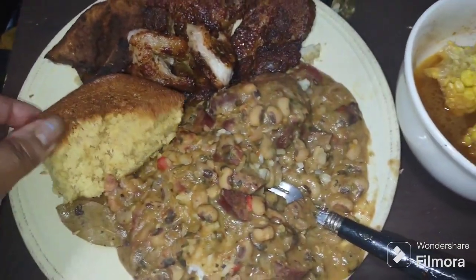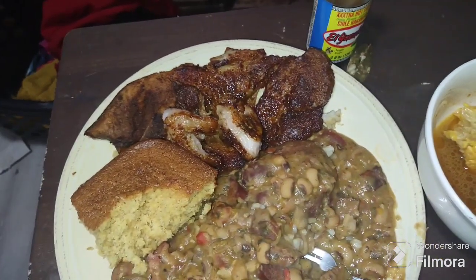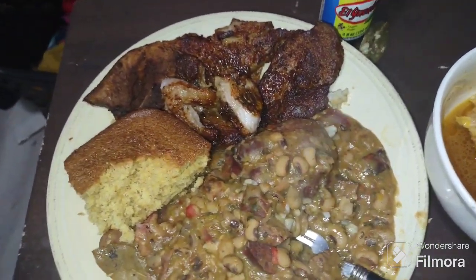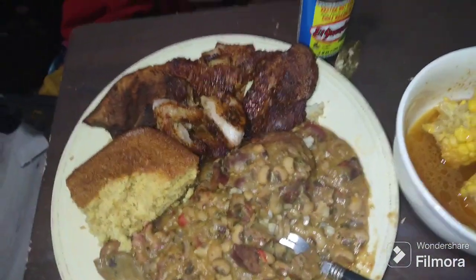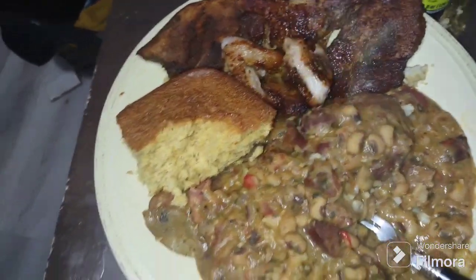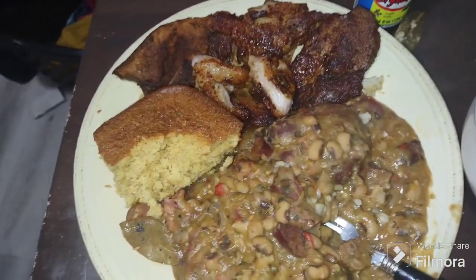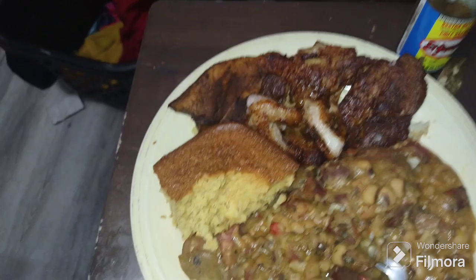Treasure made the cornbread for me and I made everything else. She made it from scratch — it didn't come from a Jiffy box. All I had was cornmeal. I told her to follow the instructions on the cornmeal box and add to it, and I told her what to add. She did, and she did a great job because it's so good. I taste nutmeg, I taste cinnamon, butter, honey — I don't know exactly what she did. It doesn't really look that good but oh, it is really good.